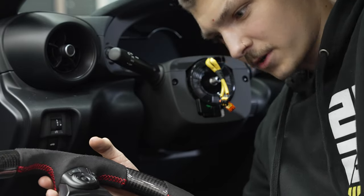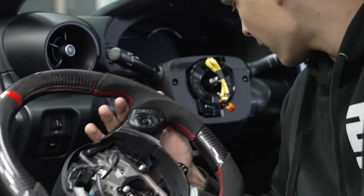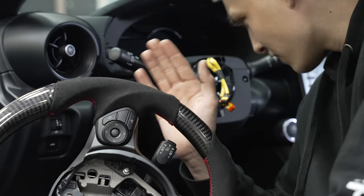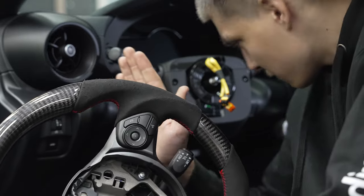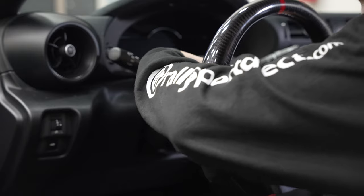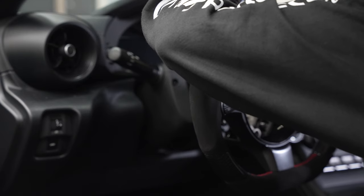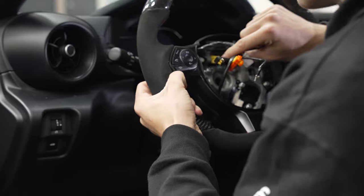Alright, time for the stressful part. Again, you want to make sure you're putting your steering wheel back at exactly the same angle that you took it out. I highly recommend locking your steering wheel right around center and keeping a point of reference for where exactly the top of your steering wheel was. I locked it pretty much right in the middle with a little bit of room to turn left. Start fishing your airbag wires through — as always, be very, very delicate with the clock spring. Make sure you align it with your clock spring as well.